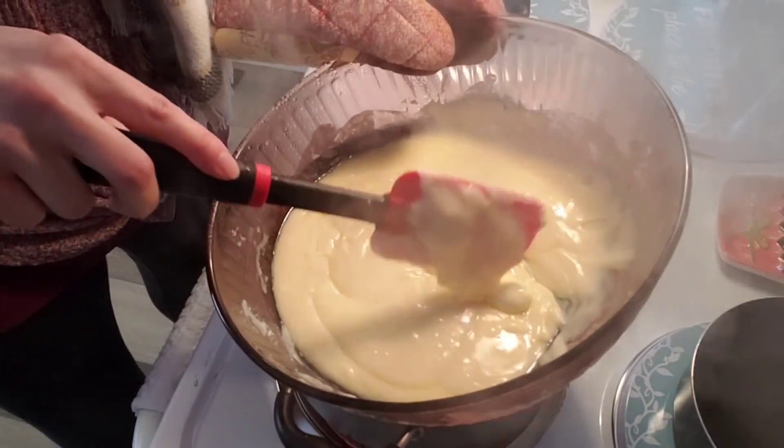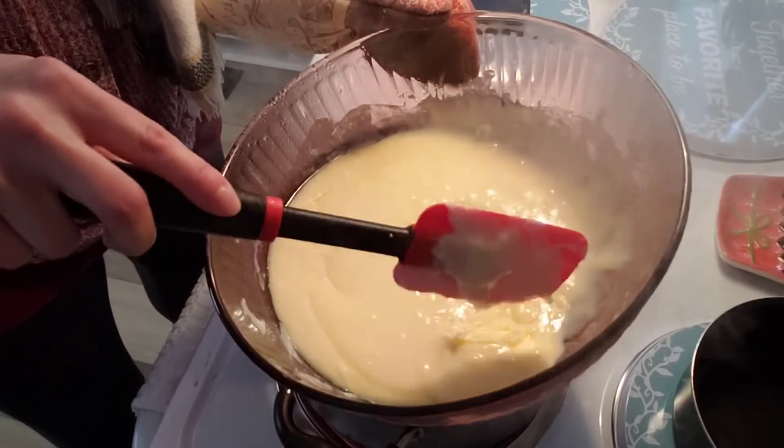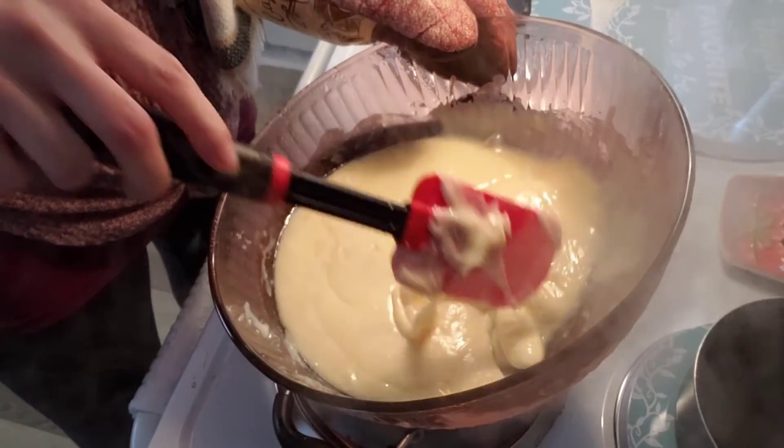When it all gets melted, it says to add the vanilla and the pecans.